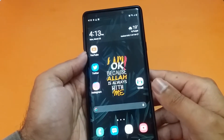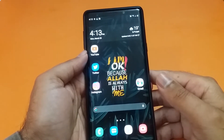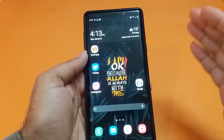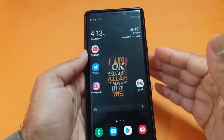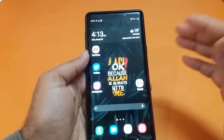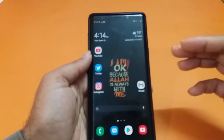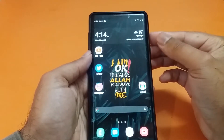Welcome to another video. In this video we are going to talk about the secure folder, which is another form of security inside Samsung One UI supported devices. You can not only secure your Android applications, but also secure your cameras, videos, and photos inside the secure folder, separate from the gallery application. It provides an extra layer of security for all your applications, photos, and videos.